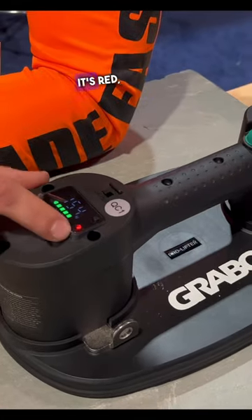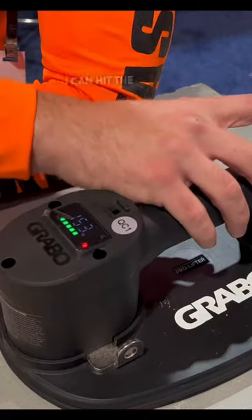Then if I want to take it off, it's red — means it's out. I can hit the manual release, and we're good to go.